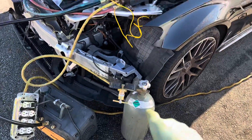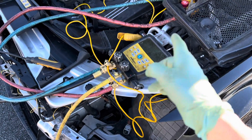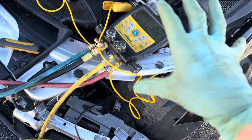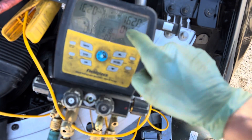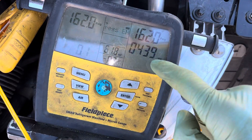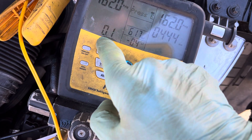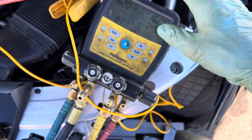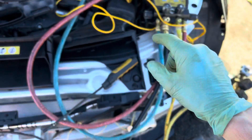We have a high pressure dry nitrogen decay test in operation right now to confirm the replacement of this condenser and a new line-in O-ring that is not leaking. From the previous videos on this vehicle, you can see we're at 162 psi. It's been 4 minutes and 37 seconds since I started this test and the pressure has dropped 0.1 psi. I'm not going to call that a leak — that's more like the rubber hoses expanding, even though I let it sit about five minutes prior to starting the test.